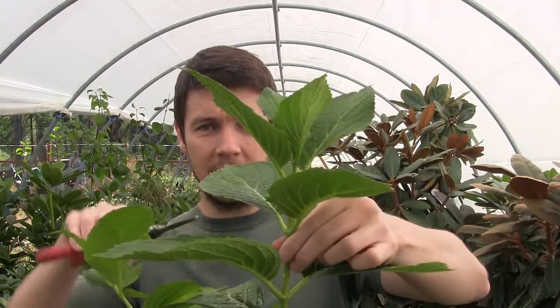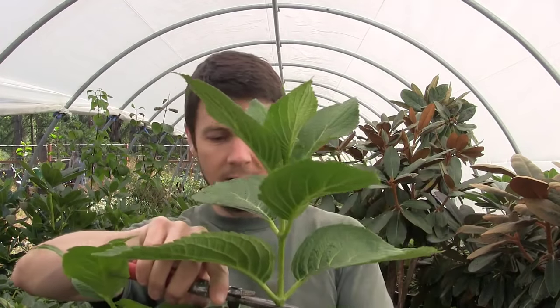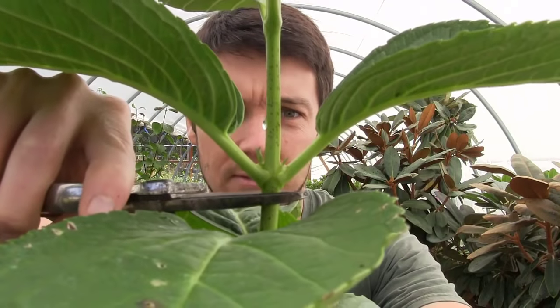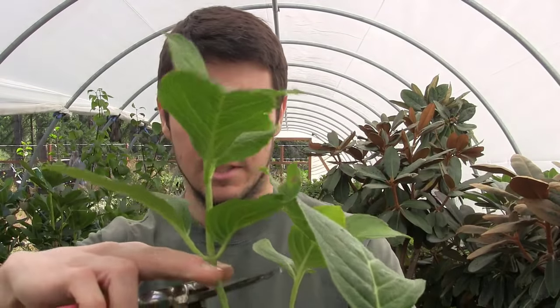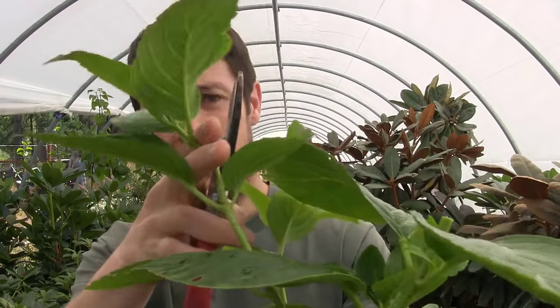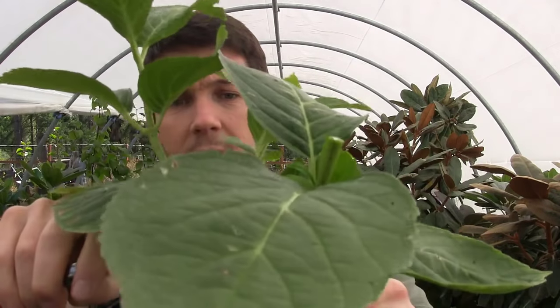We've got our plant here, and I'm going to go right below a node. Right below a leaf node we're going to snip that guy off — that's going to be a cutting. I'll do the same thing over here; I've got two nice cuttings we'll be able to get off this plant. This top section is a little bit rubbery, so I may come down a little further where the wood's more firm. So I've got my two cuttings here.